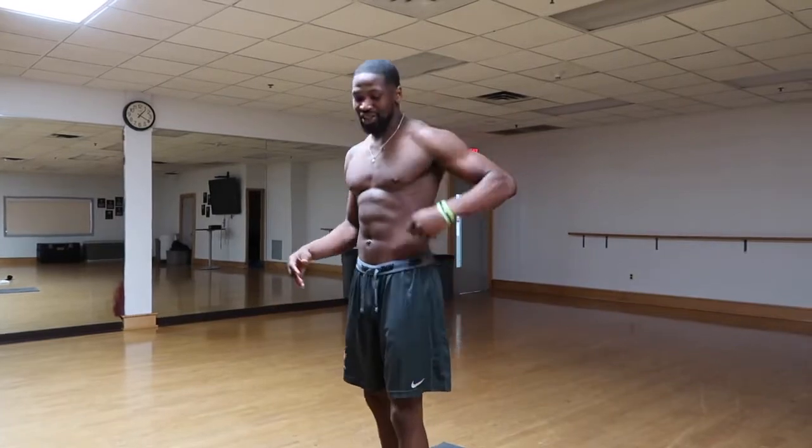How you doing FitFam? Today I have four amazing exercises to finally get rid of your love handles. So stay tuned and we're going to get right to work.